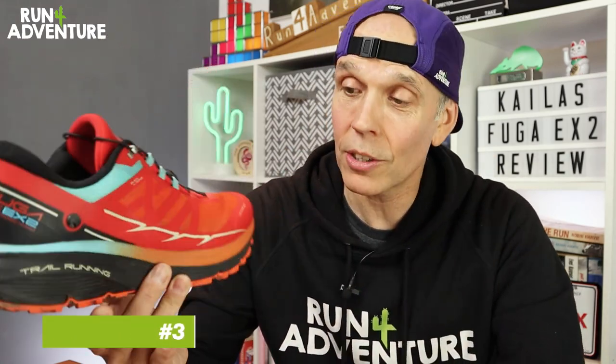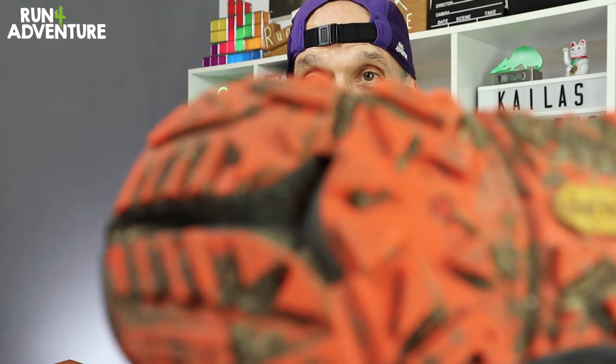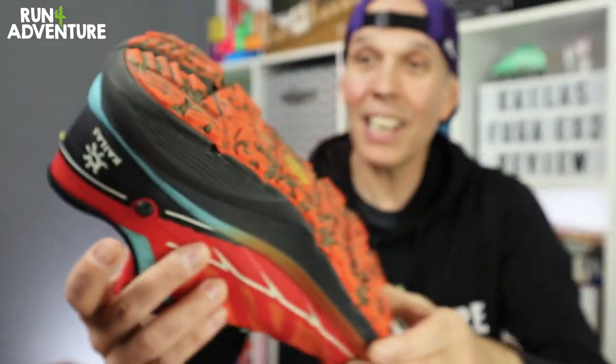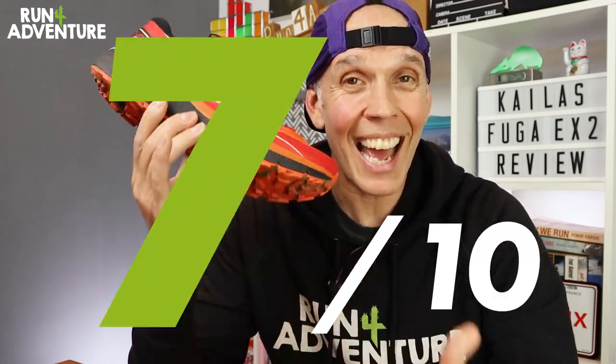Last to be scored is durability, and so far so good. With 70 miles on the shoe there's no early signs of wear on the upper, the flex point of the toe box is looking nice and strong, there are substantial overlays around there, and the outsole — hard to see with all the mud, but there's very little sign of wear on any of the lugs. Over those 70 miles I've done a fair bit of tarmac in this shoe, and it's looking really well put together. For durability it scores a solid 8 out of 10.